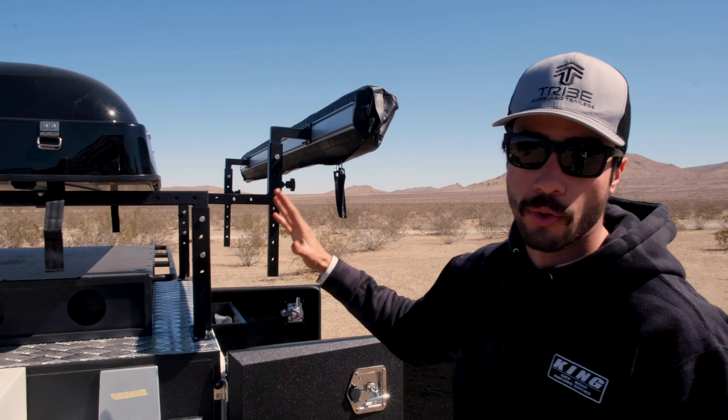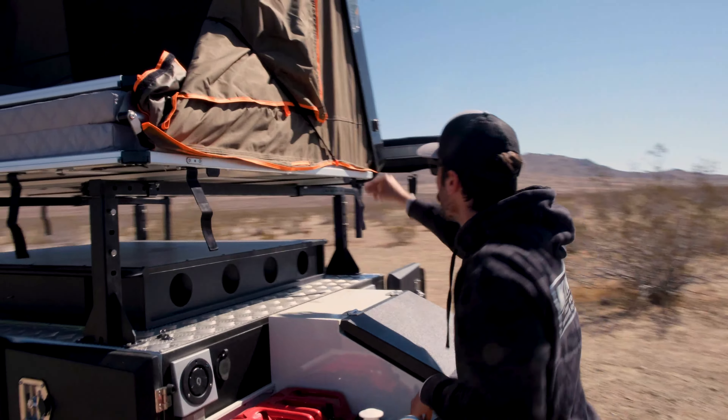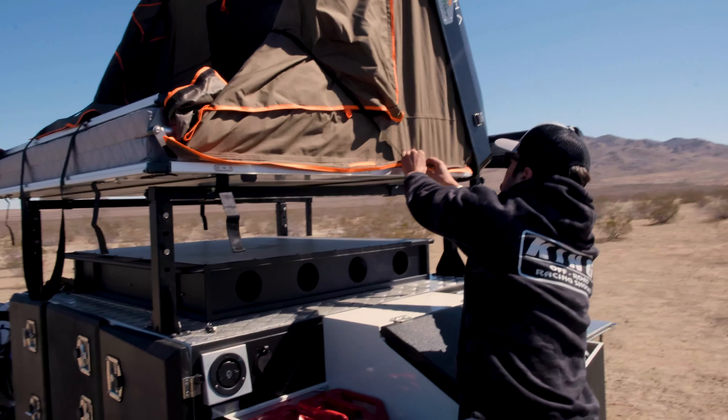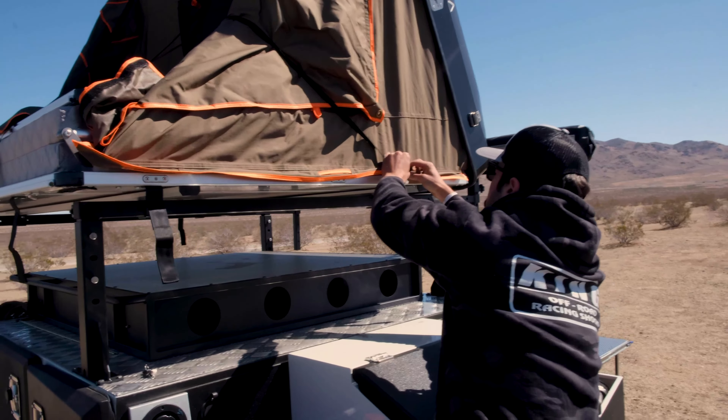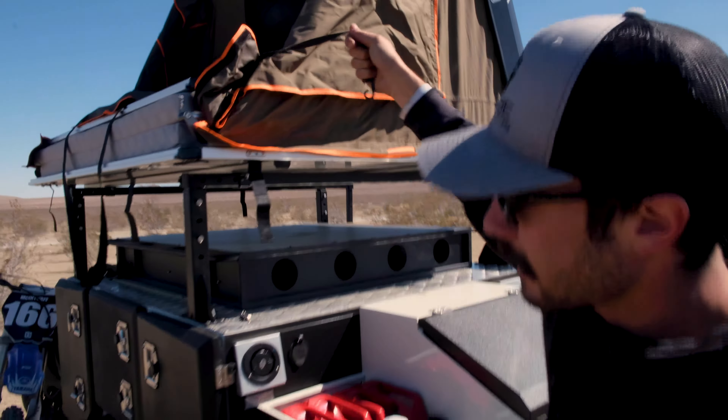So the next step after everything's taken off is you're going to take the tent and push straight up. The hydraulics should be able to lift that guy up there. You're going to see this strap — keep that in mind, that's going to come into play later. On this side you can see there's a little cord here that's just keeping all of this fabric in place for when you close it, and we'll show you that once we close it a little bit later.